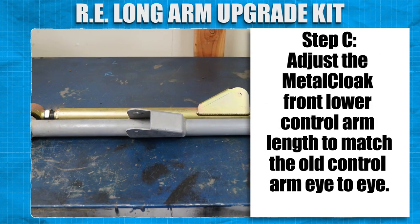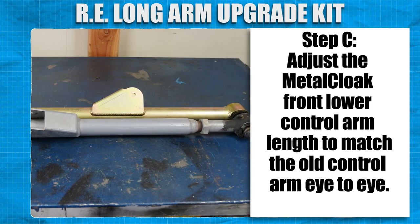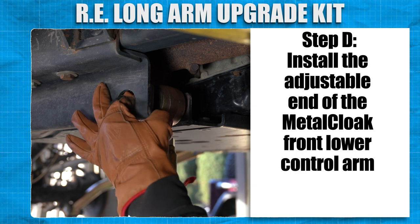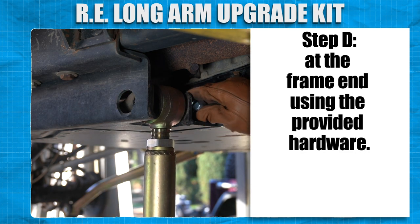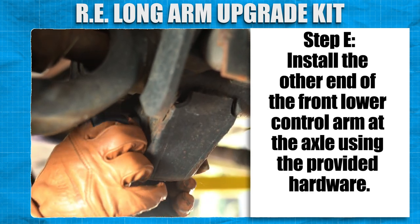Adjust the MetalCloak front lower control arm length to match the old control arm eye to eye. Install the adjustable end of the MetalCloak front lower control arm at the frame end using the provided hardware. Install the other end of the front lower control arm at the axle using the provided hardware.